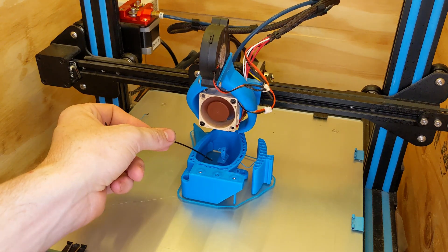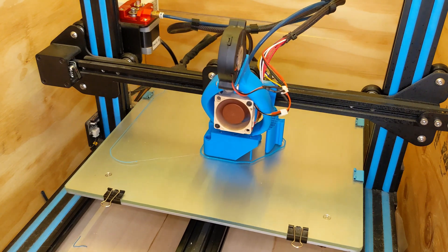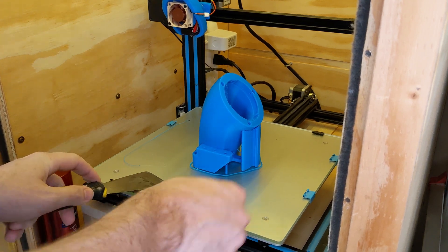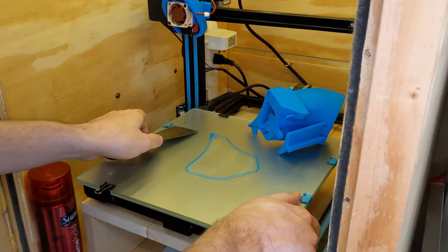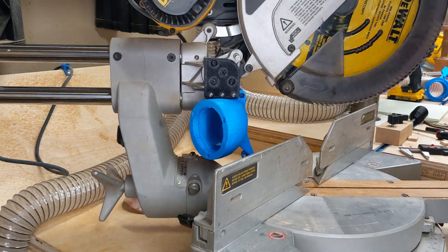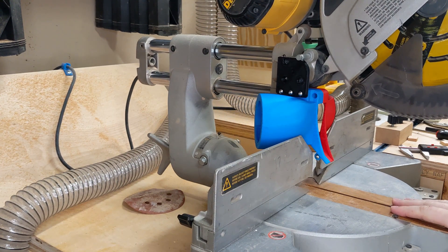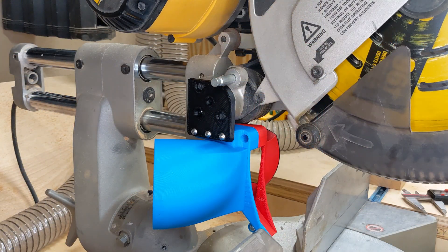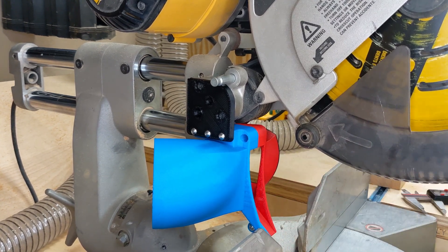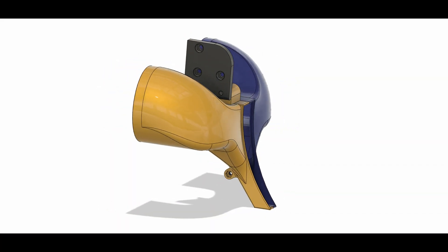The center support lost adhesion and started moving around, so I had to do a bit of mid-print surgery. There was also a pause print to inset some nuts. I did a bit of test fitting while the last print was going and just stopped it because there were also two other clearance issues around the chopping motion of the saw. And thus version 3 was designed.